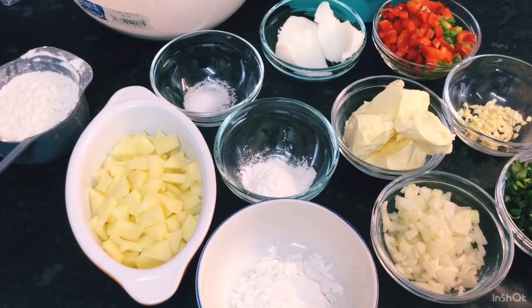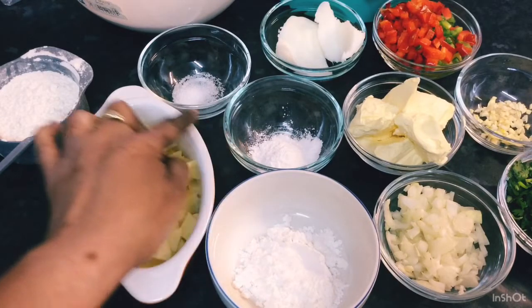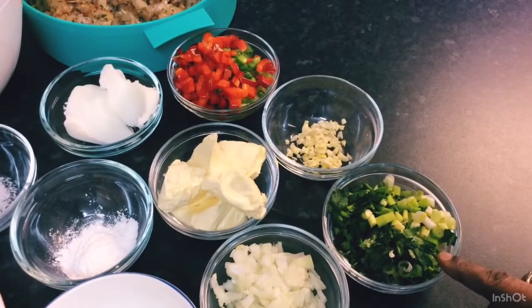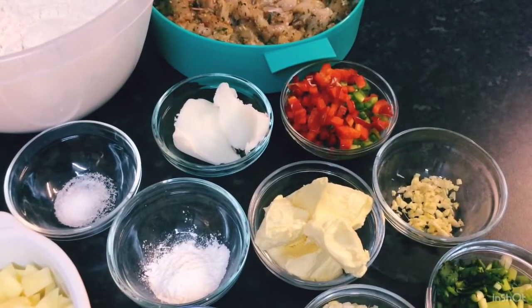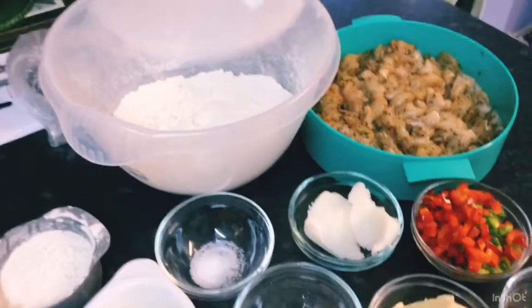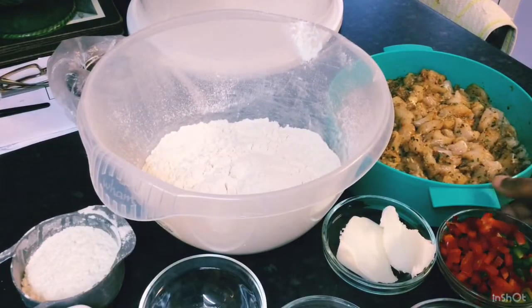Hello guys, I'm here again this morning to continue from where I left off with my chicken pies. I've got the rest of my ingredients laid out. I've got some cornstarch, potatoes finely chopped, baking powder, salt, chopped onions, butter, green onions and cilantro, garlic, chopped red and green bell peppers, some shortening, and plain flour.